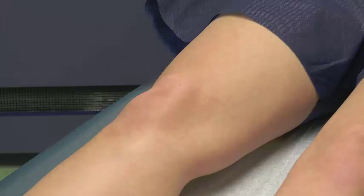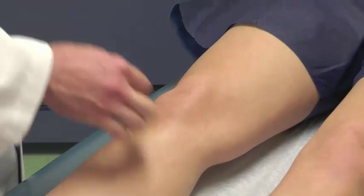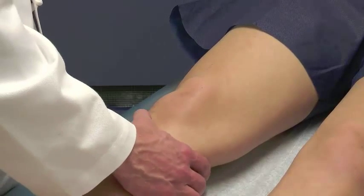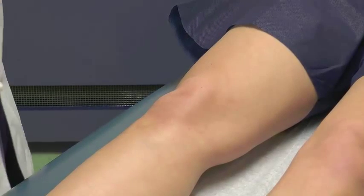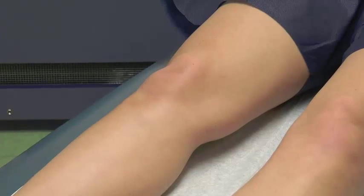Next we palpate other spots on the knee. The tibial tubercle is quite important in kids — adolescents and preadolescents commonly get Osgood-Schlatter syndrome, presenting as tenderness with or without swelling at the tibial tubercle. Applying gentle pressure here, tenderness with that provocative maneuver is usually specific for Osgood-Schlatter syndrome. A tibial tubercle fracture from acute trauma could also cause pain there and should be picked up on imaging.